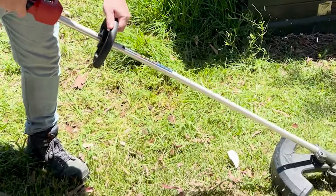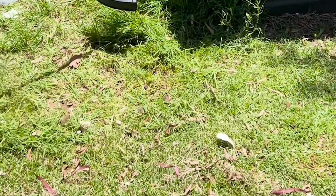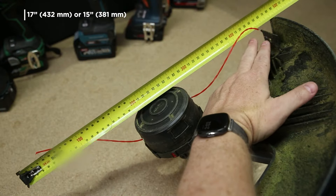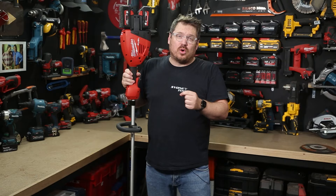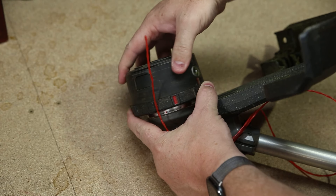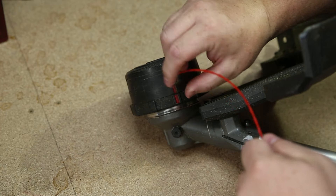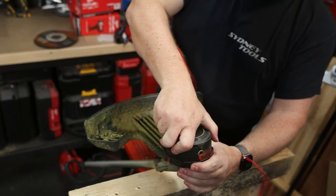It's got a bump feed head up the business end with up to 432 millimeters or 17 inches of line coverage. You can also shorten that down by switching the cutter to a smaller 381 millimeters or just 15 inches. You can reload your line in less than 30 seconds simply by aligning those red marks, feeding the line through the center, and then just twisting it until it's reeled in.